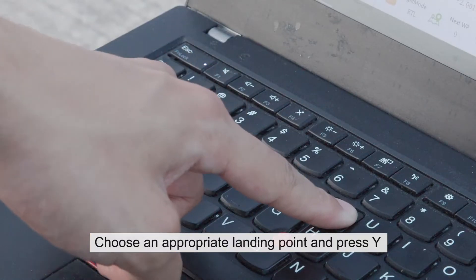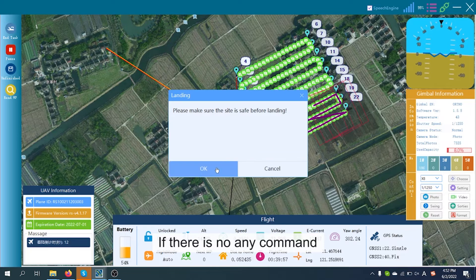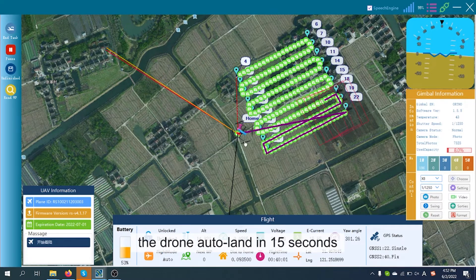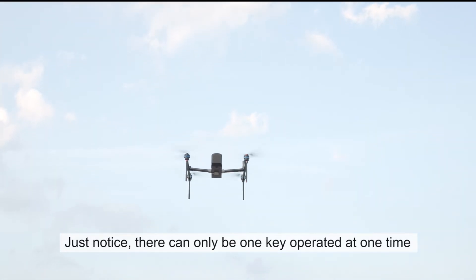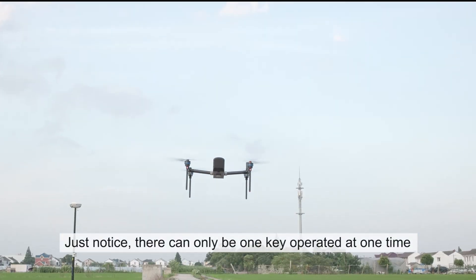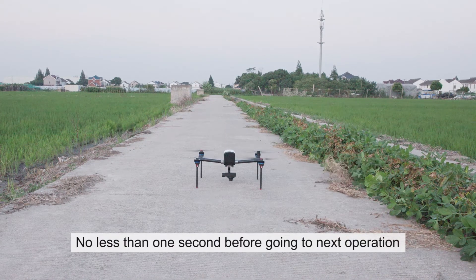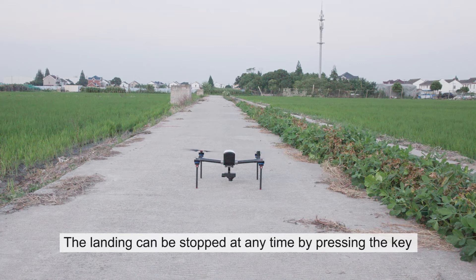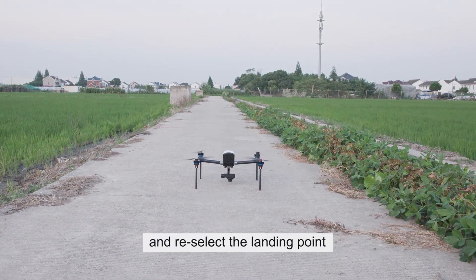Choose an appropriate landing point and press Y. If there is no command, the drone will land in 15 seconds. Note that only one key can be operated at a time, with no less than one second before the next operation. The landing can be stopped at any time by pressing the key and re-selecting the landing point.